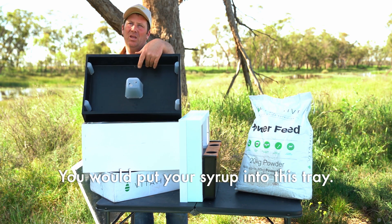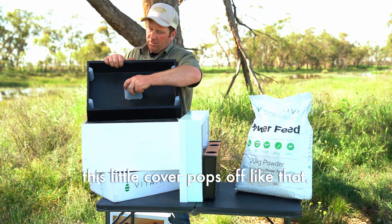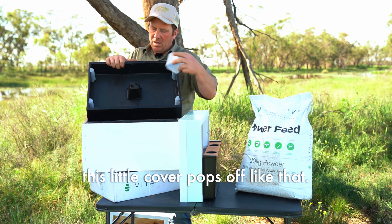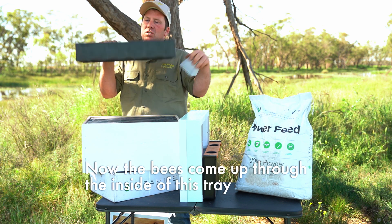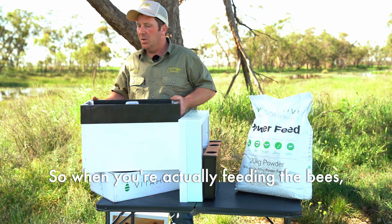You would put your syrup into this tray. This little cover pops off like that, and the bees come up through the inside of this tray and access the sugar here.